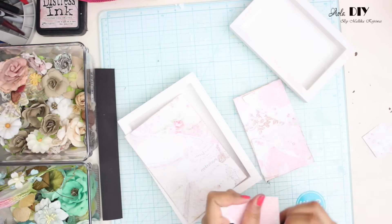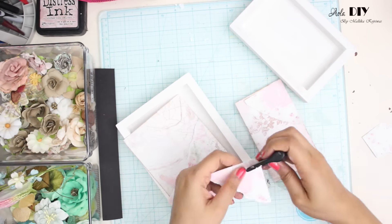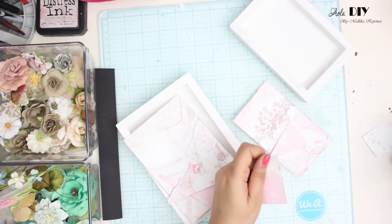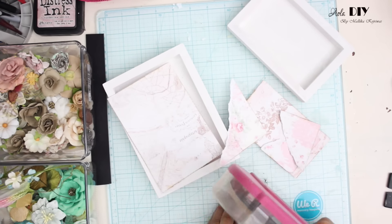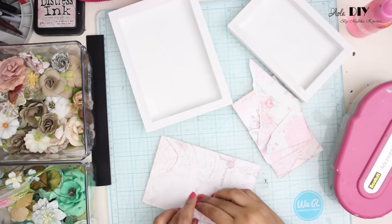Water is going to make the paper soggy, and because of that it will be easy for you to mold the paper. So what I'm going to do is spray water on the edges of my small sheet of paper, and then I'm just going to fold it to give it some texture.